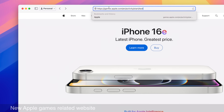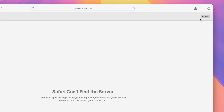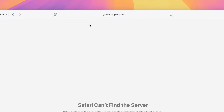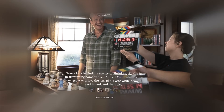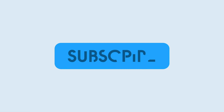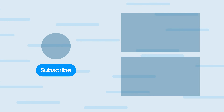In macOS 15.4 Beta 2, there's new evidence of a games-related website. Going to a specific URL tries to open something called Game Trampoline, and the subdomain games.apple.com is not currently live — but it suggests Apple will be launching this soon. That's been a look at iOS 18.4 Developer Beta 2. Be sure to thumbs up and subscribe, and check out these other videos. This is Jeff with 9to5Mac.